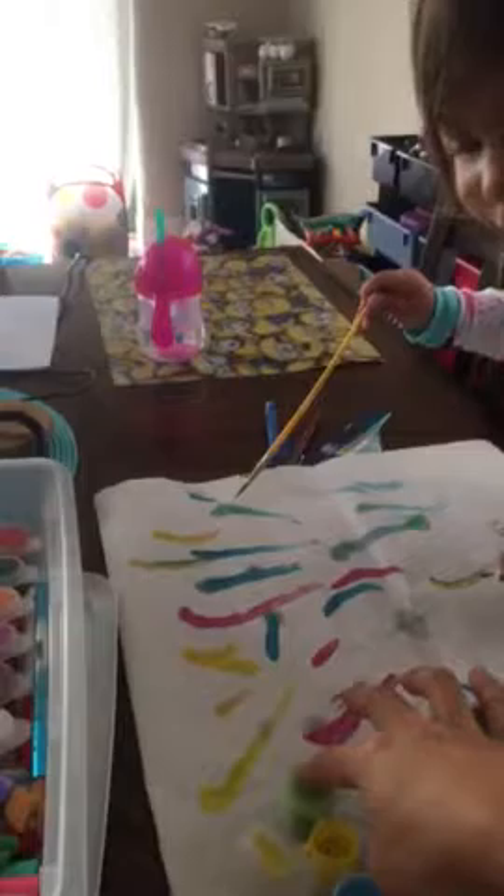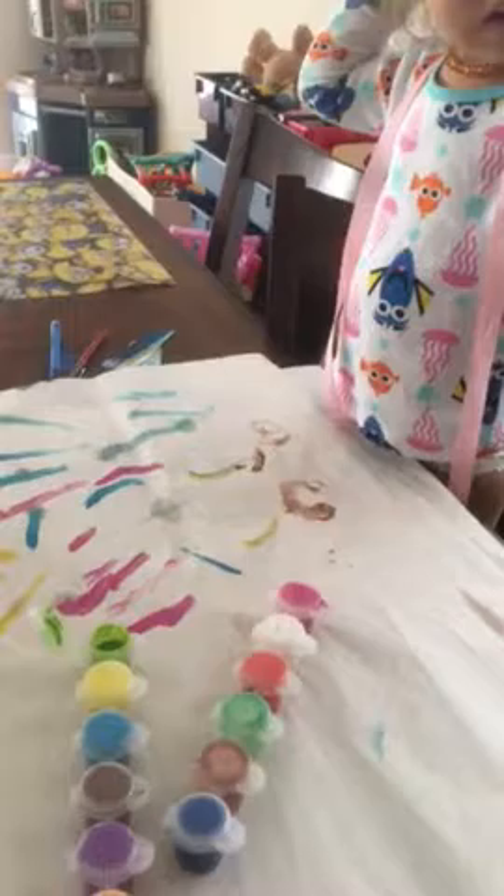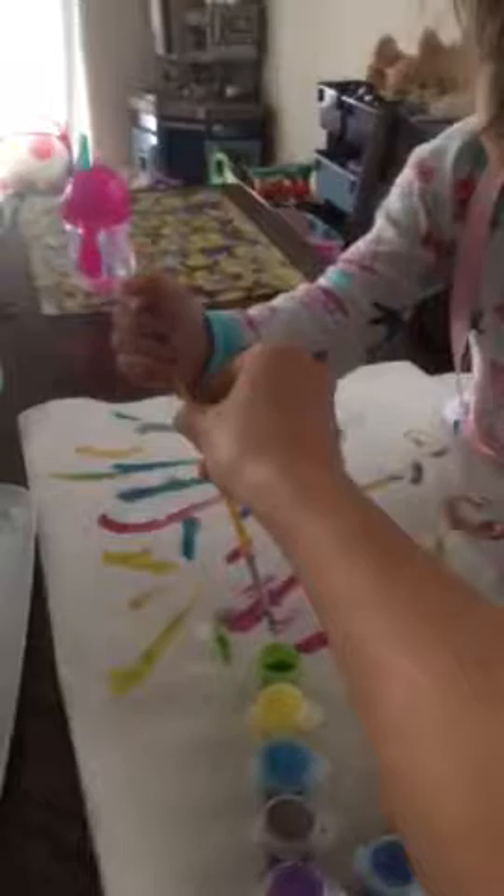Yellow. Blue. Blue. Are you done with this one? This green one's all done. Oh no, there's some more green. Here, give me your brush. I have to clean it off before you put it in the green. Here you go. Put it in your other hand. Hold it. Hold the brush right.